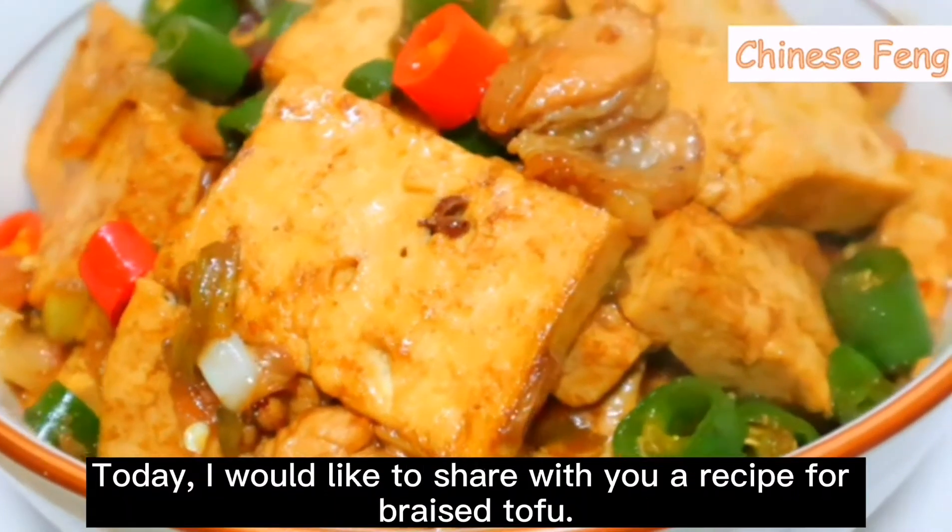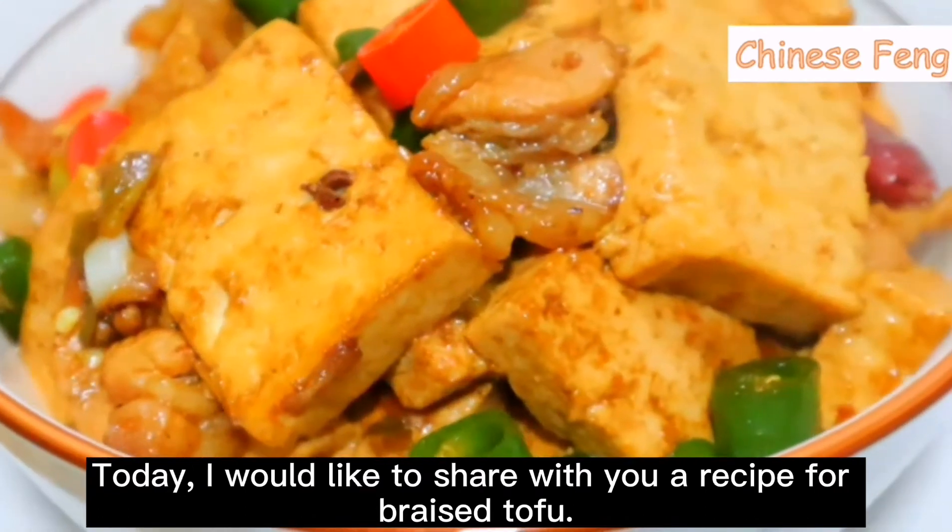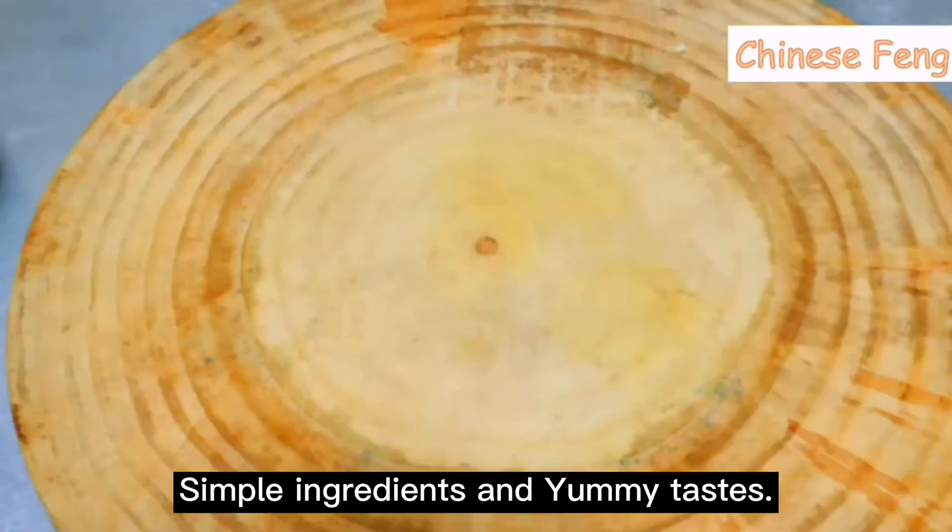Hello, I'm Feng. Welcome to my channel. Today I'm going to cook hong shao dou fu — braised tofu. Simple ingredients and yummy tastes.